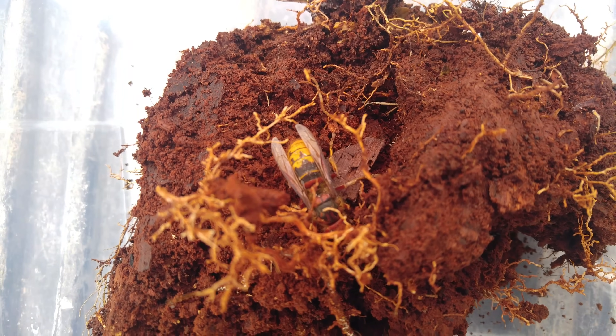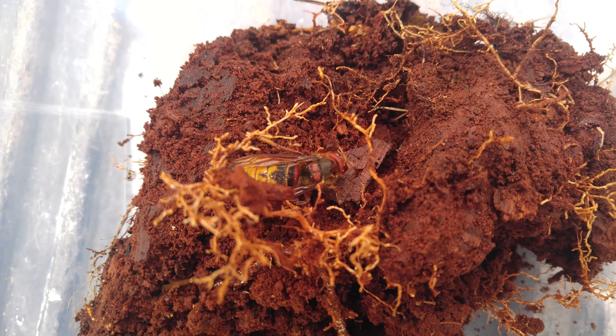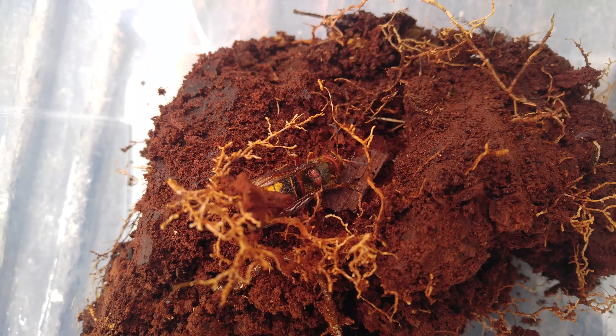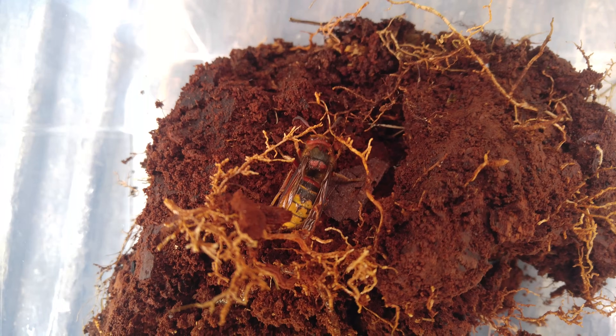I want to make a series out of it and keep you guys posted on how she's making out, and hopefully she starts a nest and then I can film that growing and establishing.